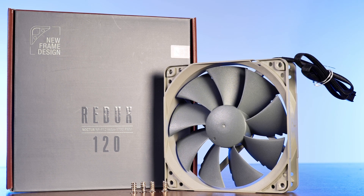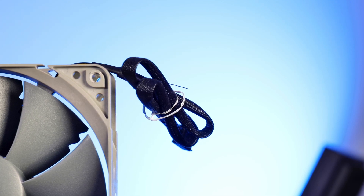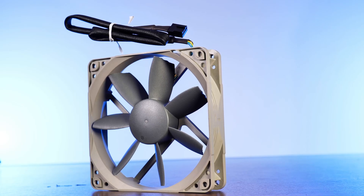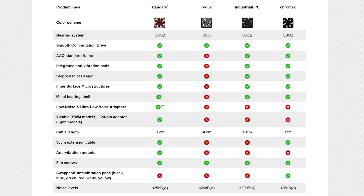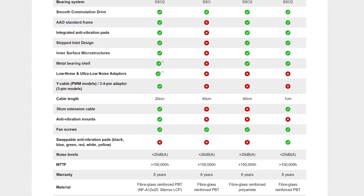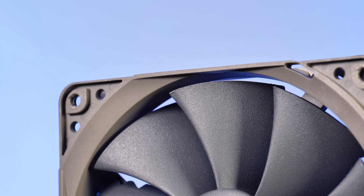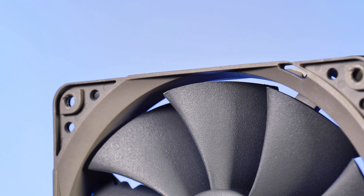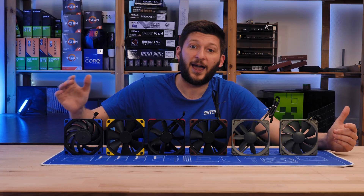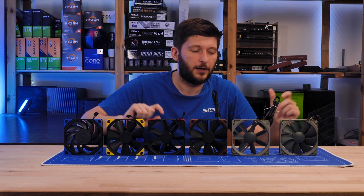Streamlining the packaging, no extension cables, a 40mm long cable attached straight to the fan, no low noise adapters, no rubber to get the vibrations out whatsoever. No extra stuff done to give the fan that edge over other fans. Do you remember that whole list I presented in the last video that Noctua does to its fans? Well, the only thing left is the magnet behind the bearing. No advanced airflow optimized frame, no stepped inlet design, no surface microstructures, no metal bearing shell, not even the SSO2 bearing made it into the product.